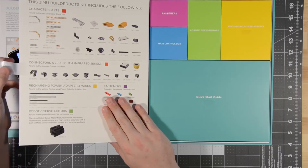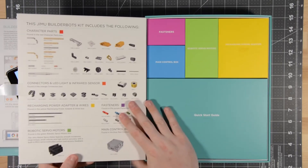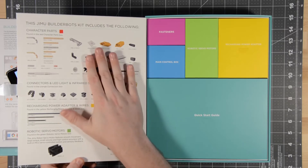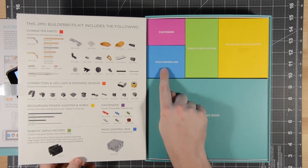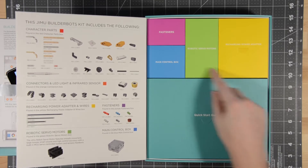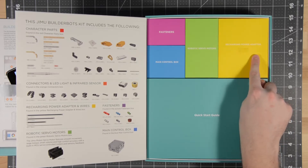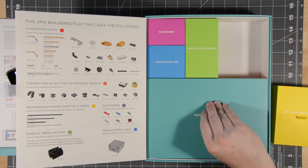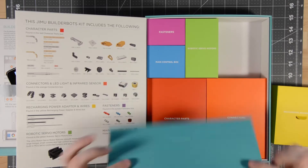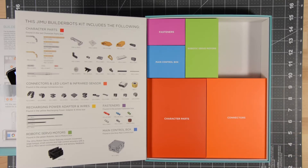This is how you know if it's been opened or not — this is really pretty. The packaging is exceptional. It gives a very well thought out parts list, with outstanding coloring: one color for fasteners, one for the main control box, another for your robotic servo motors. There's a rechargeable power adapter as your power supply, and it even comes with a pull tab to lift it out, plus a quick start guide.